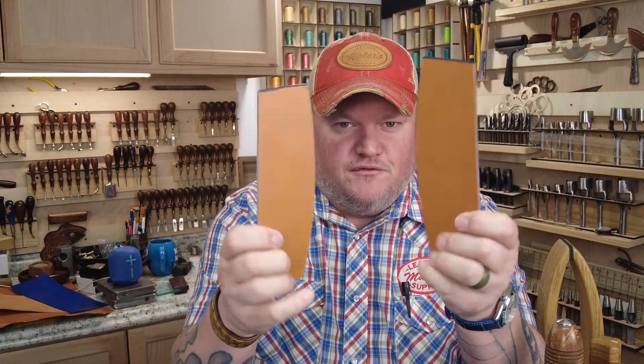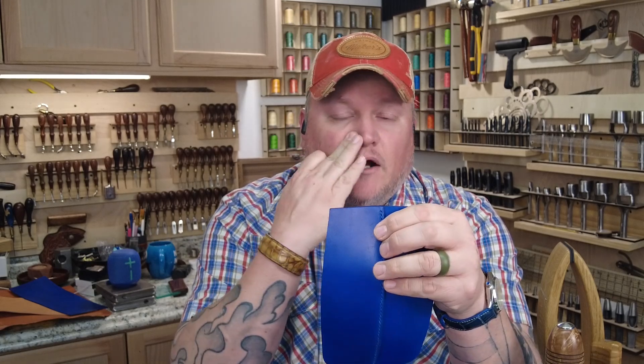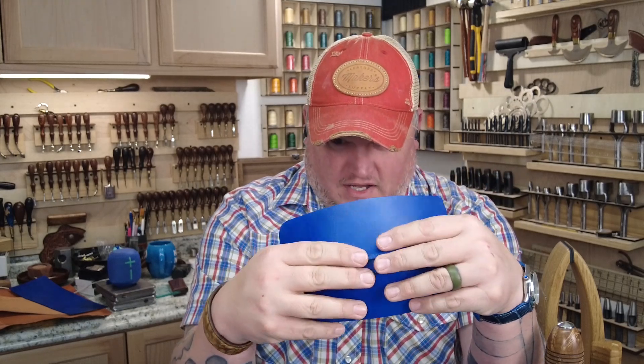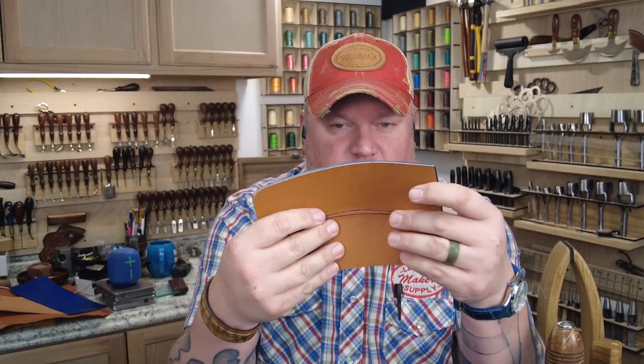First, we're going to take these two funny-looking pieces and sew them together on the curved edges so that when they're sewn together, they'll form a dome. This will be the end of the bag. This is the hardest part to sew in any of this - everything else is just regular old hand stitching. I don't like to glue them beforehand because there's a lot of bend these have to go through, and the glue won't want to stay.